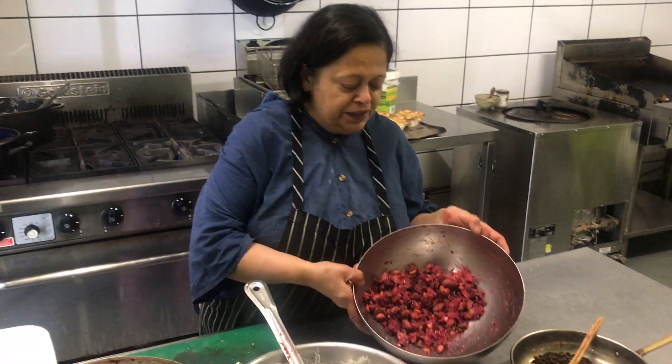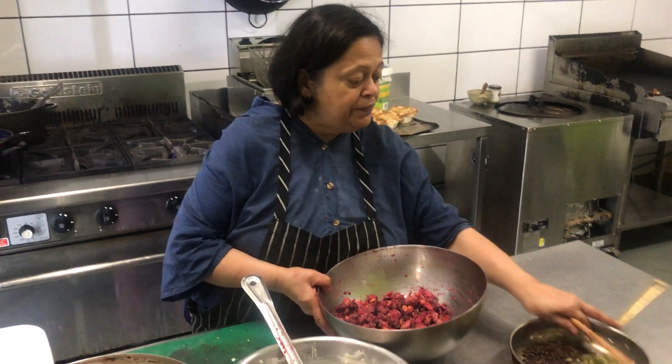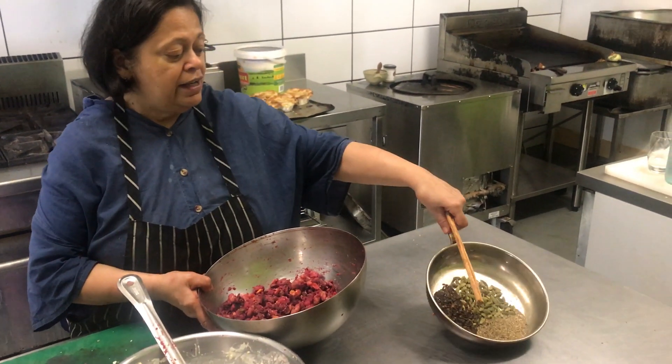We have some lovely steamed veggies here including some beetroot. We also have some sultanas, peanuts, and we flavored it with our ground garam masala.